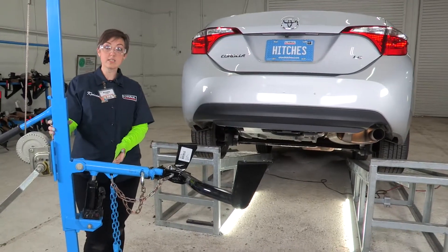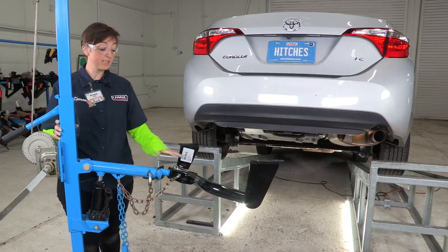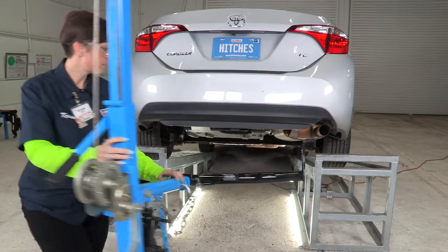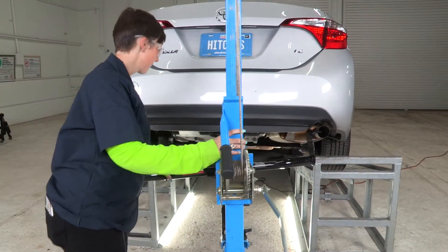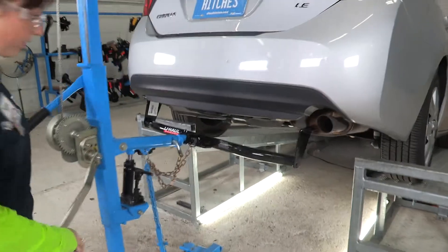Now it's time to get our hitch into place. We are going to be using the U-Haul jack stand. If you do not have one of these, you're going to need an extra set of hands, as this can get quite heavy. Let's go ahead and get it into place and then use this to raise it up.